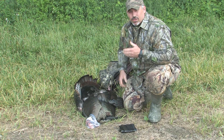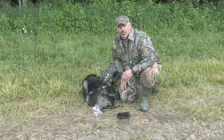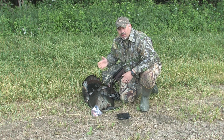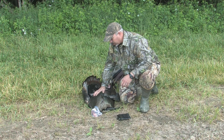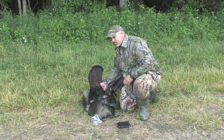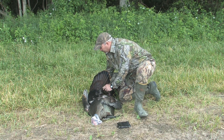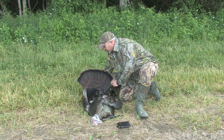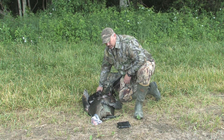A good taxidermist is going to wash your turkey. He can take a bird that's wet, dirty, or bloody and wash it up — it'll be just beautiful, really clean up the feathers. The exception to that is the tail. You don't want to get that tail dirty. You want to try and keep it from getting bloody or wet, keep it in good shape, so always try to keep that tail clean.